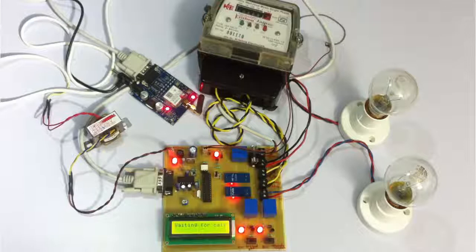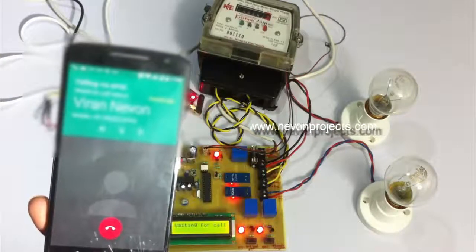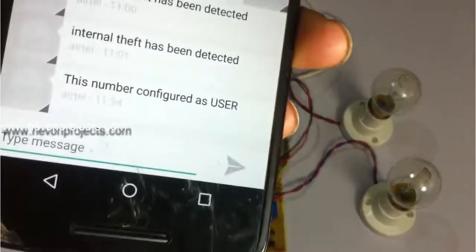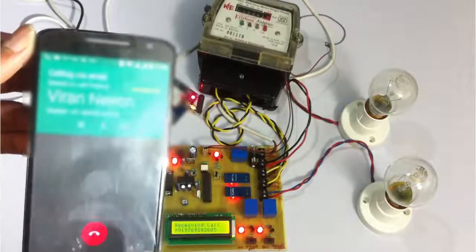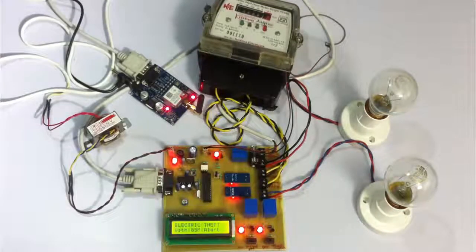Now the GSM has been initialized. The system is asking the user to configure his number with the system so they can communicate with it. We are now calling from the user number so that it can be configured. We have received the call and this number has been configured as the user's number. Now we call from the authority number, and that call has been received — this number has been configured as the authority number. The system has now started.